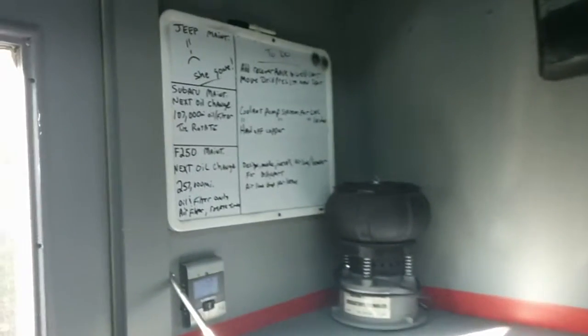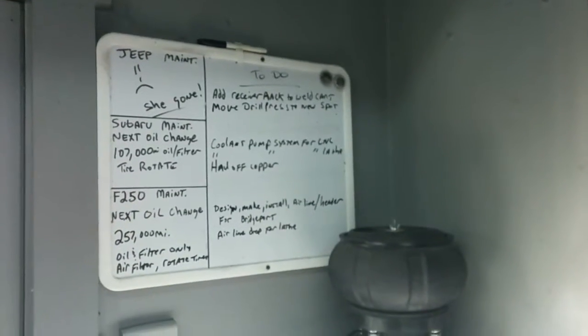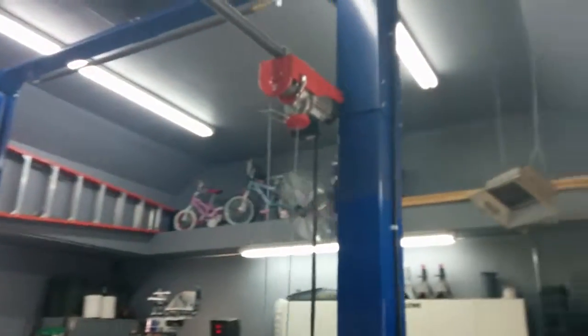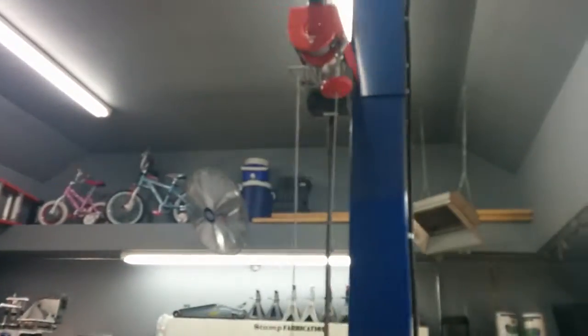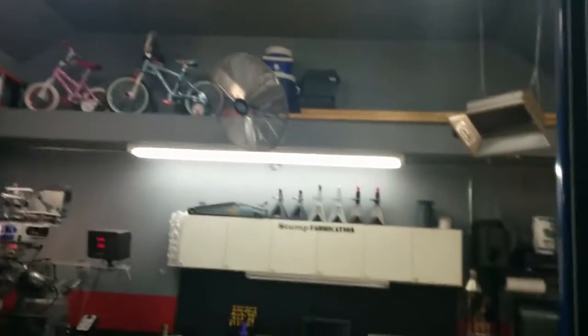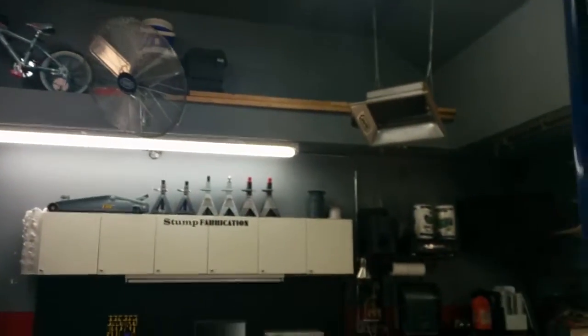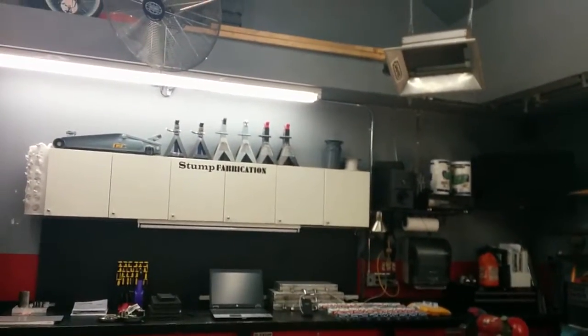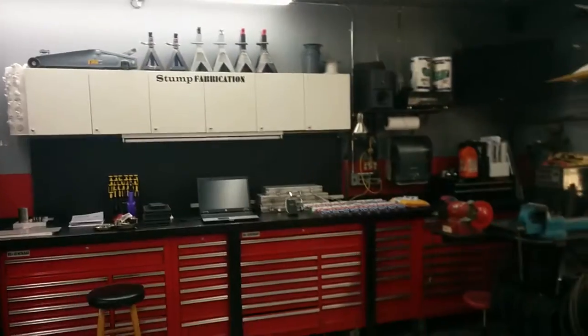There's my charging station for all the battery-powered stuff, fuel cans, rag container, drop boards, a little parts tumbler. This is my master to-do list and vehicle maintenance reminder. Some sawhorses — that's pretty much it. There's some storage up on the back wall, kids' bikes, some random longer pieces of wood, jack stands, and plenty of crap in those cabinets.